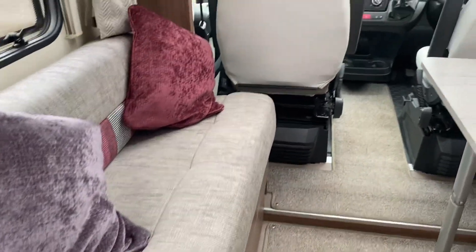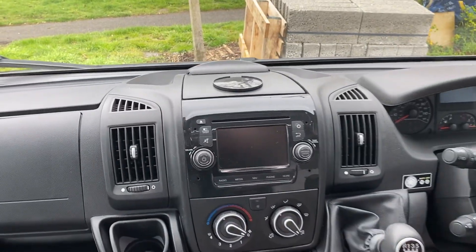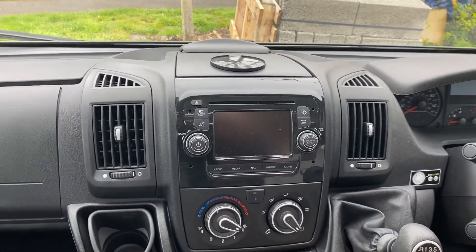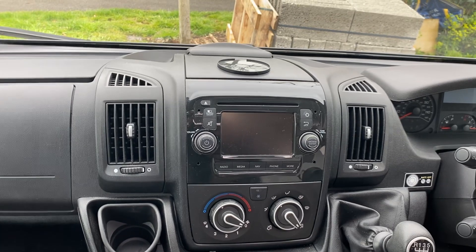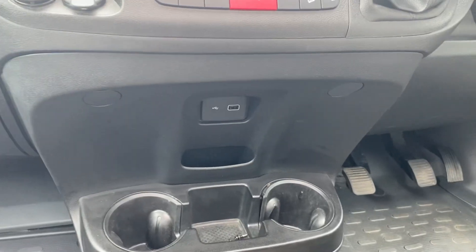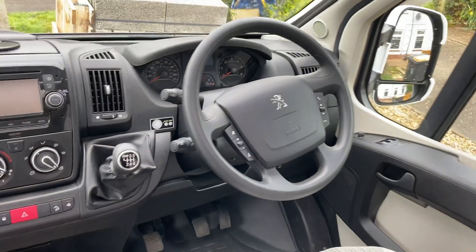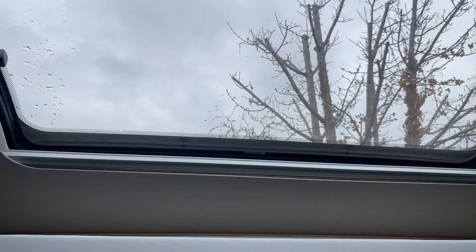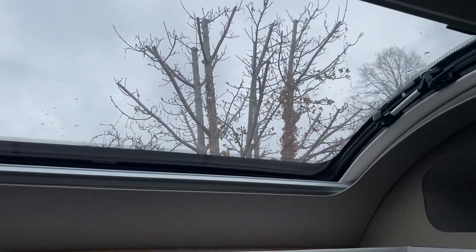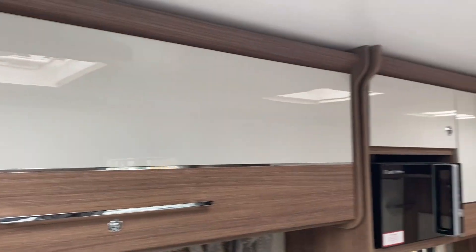This one has got the media pack, so you get satellite navigation, Bluetooth, and media for your phone — you can connect. Obviously you've got the connections down here for USB as well. Cruise control, six-speed manual, multi-function steering wheel, big sunroof — I do like sunroofs, brings in the light. And the furniture is really, really nice — these surfaces are just so easy to keep clean.